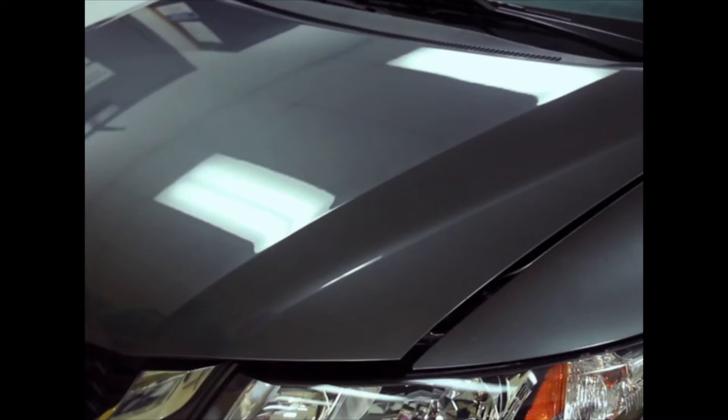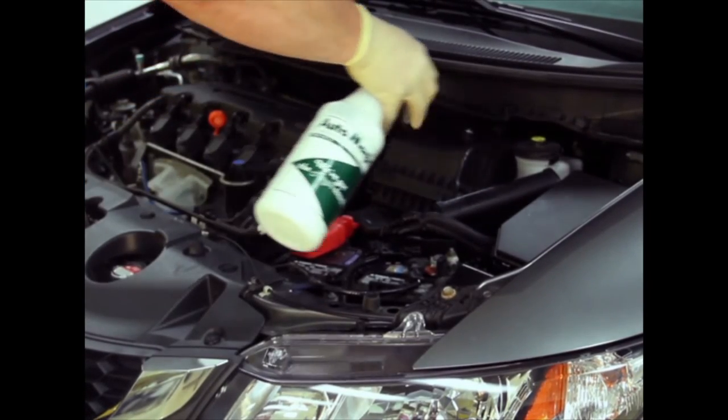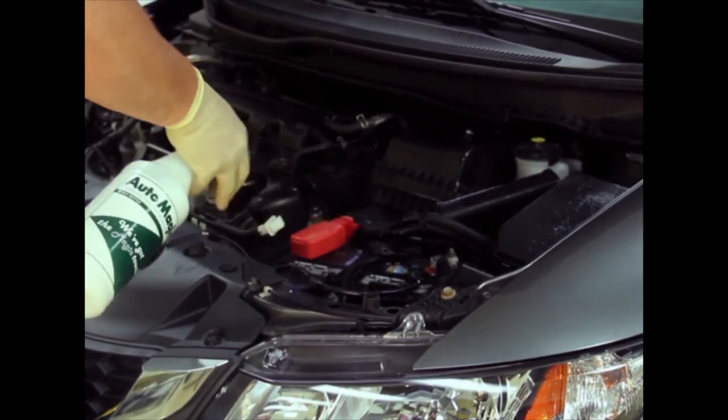Now let's get started. After the vehicle has been washed and properly rinsed, raise the hood of the vehicle and apply Cool Dress It! to the engine cover and hoses.